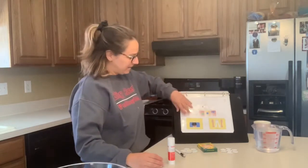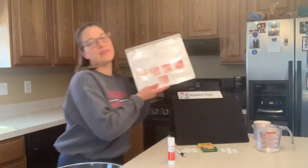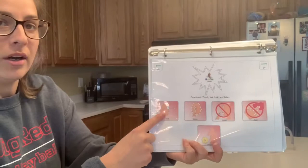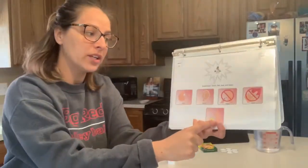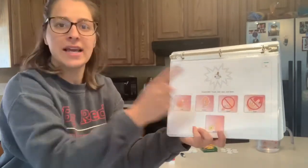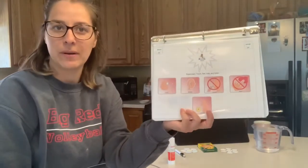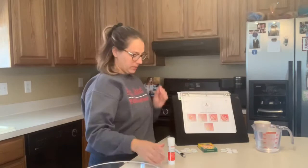After we've made a prediction, it's time to be more scientists and explore. It's time to do our experiment. We are going to look, we are going to listen, and we are going to use our nose to smell, but we are not going to taste it. And we can possibly feel it, but not in this experiment today. Let's do our experiment.